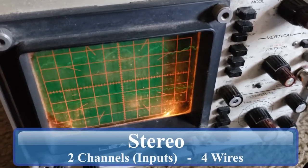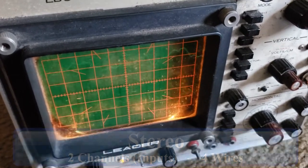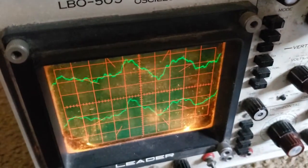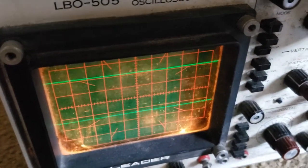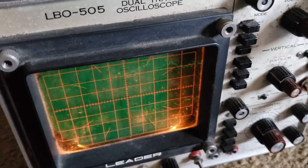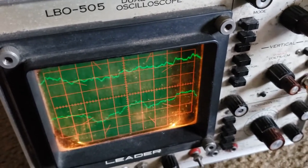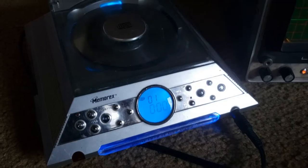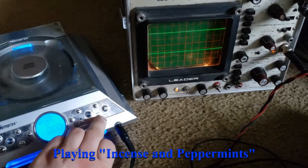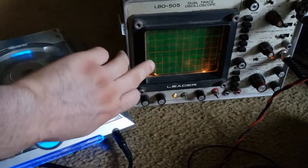Mono only has one input so it'll only generate one signal, and stereo technically has two inputs and will generate two signals like what you're seeing here. You'll notice sometimes the top and the bottom look just a little bit different. If I pick up the needle the lines go flat, and if I drop the needle back on the record it starts making electrical signals. Now I have the CD player hooked up to my oscilloscope — if I hit play you'll see it generates electrical signals. This one's in stereo so it generates one for the left channel and one for the right. If I hit pause, it goes flat.